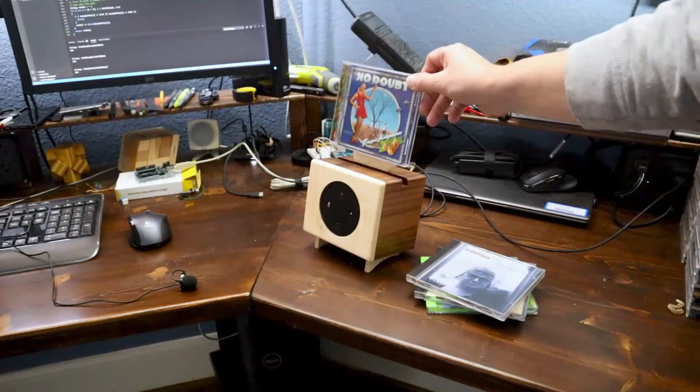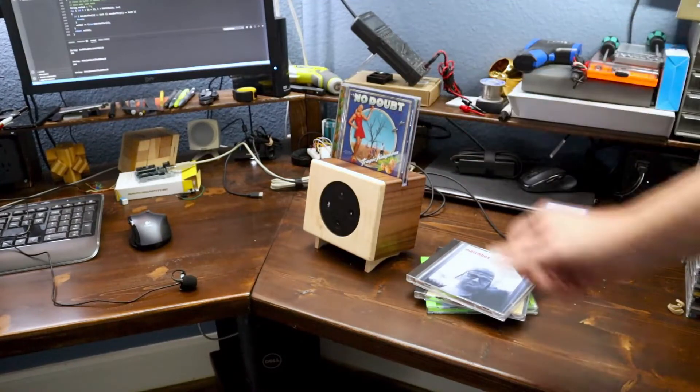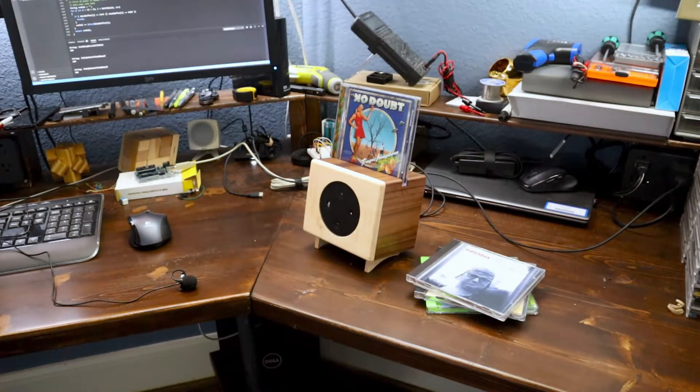What do you do with all your old CDs that you still have from the 90s? Well, turn them into an overly complex system to play music on Spotify, of course. And try to impress Mark Rober in the process. I'll show you how I did it right now.